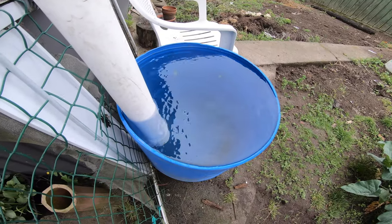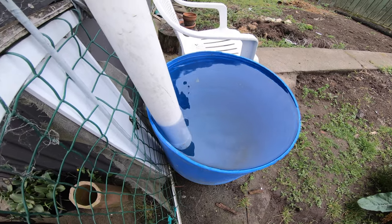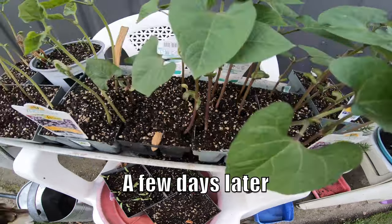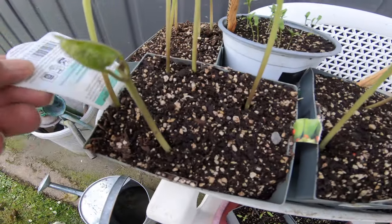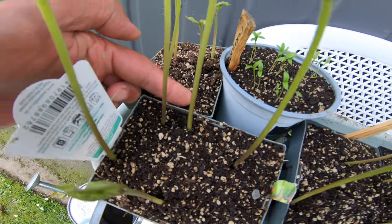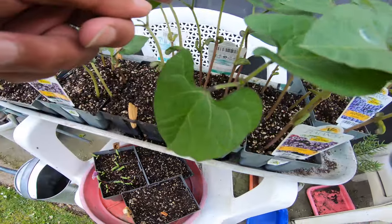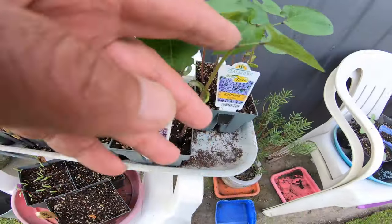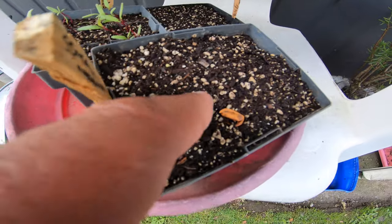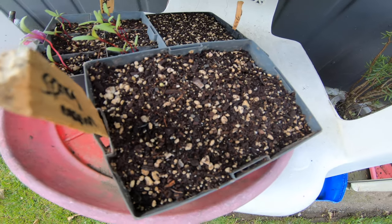Rain last night — check that out, fresh water for the garden. Our beans are looking really well now. Some of the green beans didn't come up — one didn't come up, another didn't, a couple didn't come up. The purple beans are all pretty good — they're looking good. Beetroot is coming along well, but our spring onions haven't come up — there must be crap seeds, so we have to buy some more.